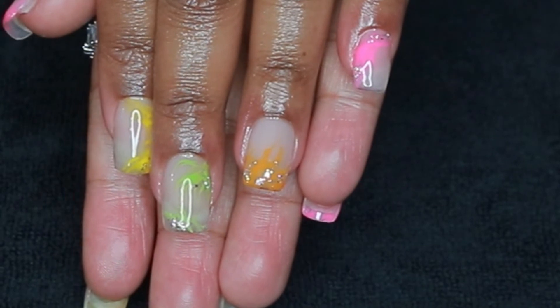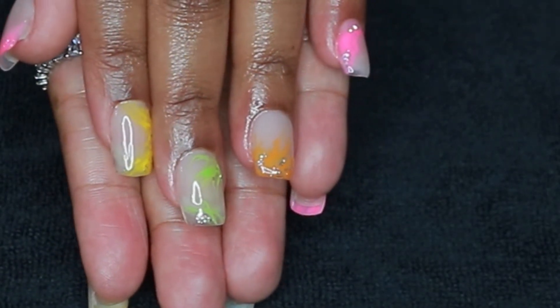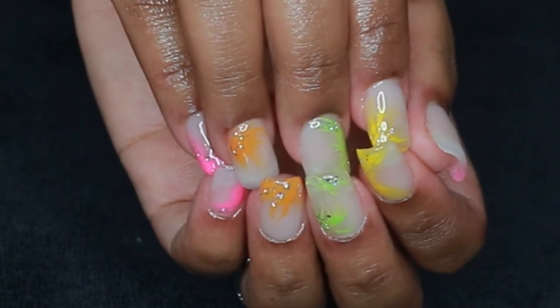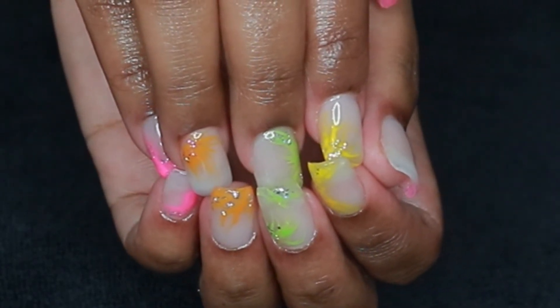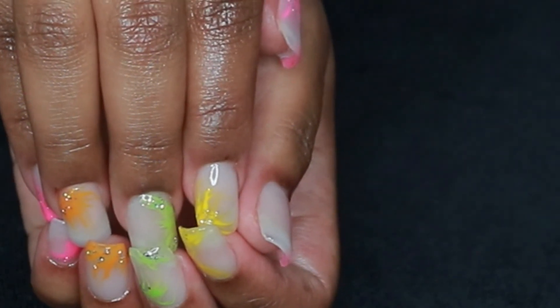I really like this look — I love how these nails came out. I hope you guys enjoyed this video. Don't forget to thumbs up and subscribe if you haven't already, and I will see y'all next time in another video. Bye!